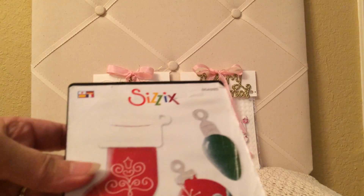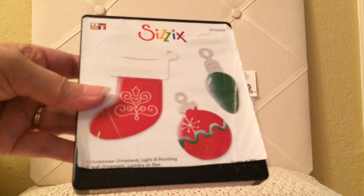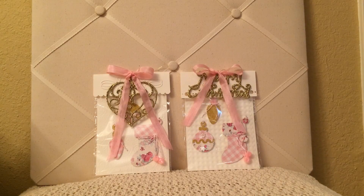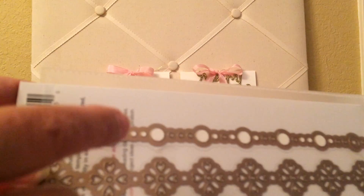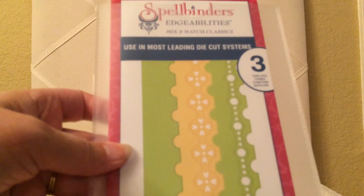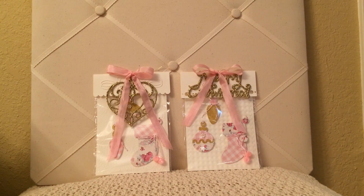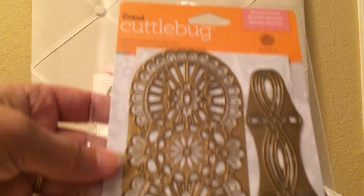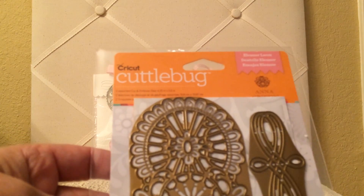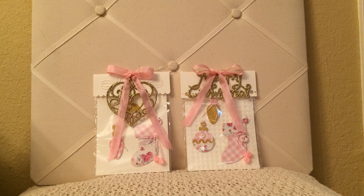This is the die that I chose to use. It's the Christmas Ornament Light and Stocking by Cizzix. I also used this border for the packaging, and this is a Spellbinders die, its Classic Postage Stamp. On the packaging, I used this Anna Griffin Cuddlebug die, and it's Eleanor Laces. And from Tuesday Morning, I used this plastic packaging.